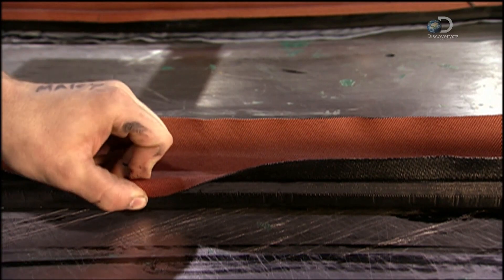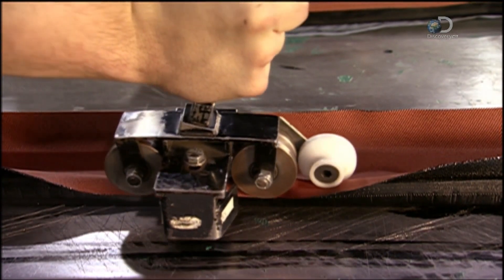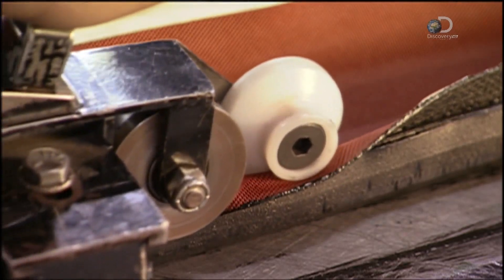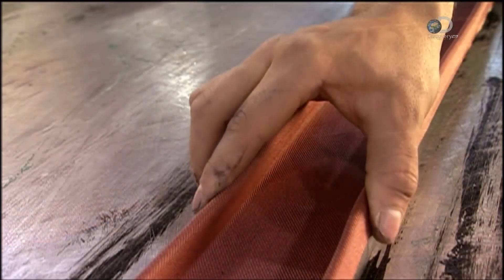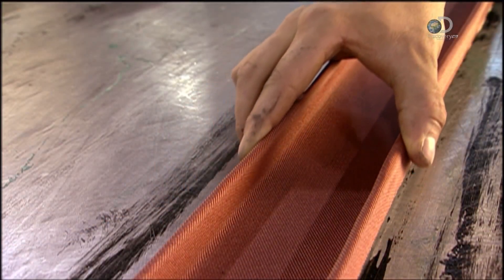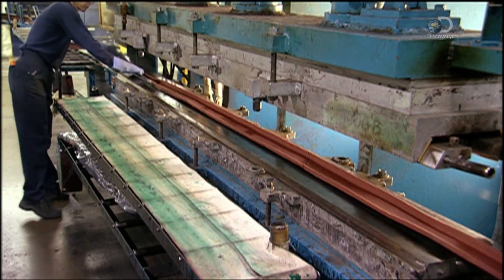The synthetic rubber at the bottom is pulled up. The rim is held down, and using a hand roller its edges are sealed. Now the handrail has taken shape, but it's not strong enough, so it's placed in a molding press.